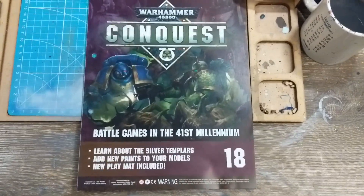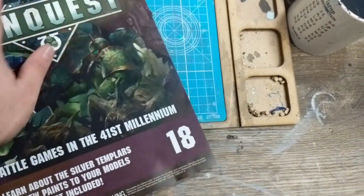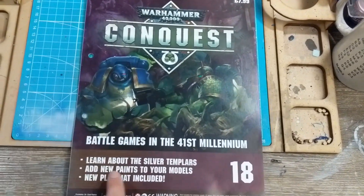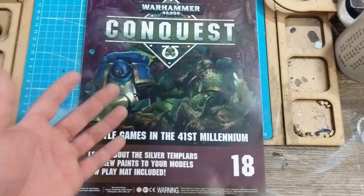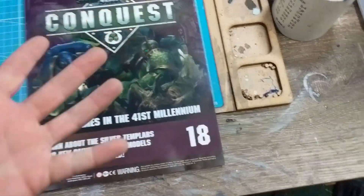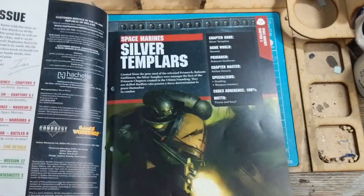So here we go — handheld shaky cam. I got a nice flat issue today, really nice. Silver Templars, paints, and a playmat included. You saw how big that thing is, and it's really cool. I'm glad to have it.